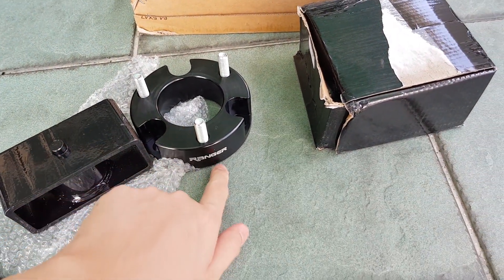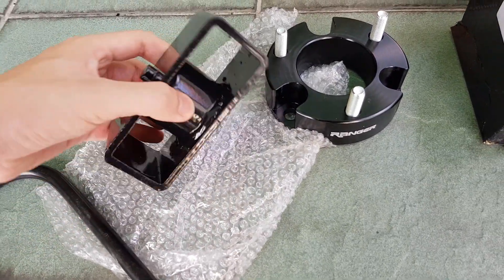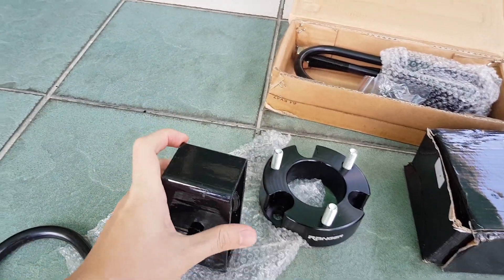For the front, we can leave it at around two and a half inch by using the one and a half inch spacer, and the rear just leave it two inch, which is this height.